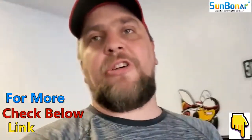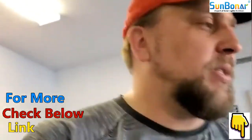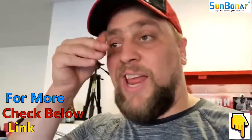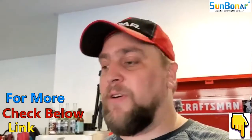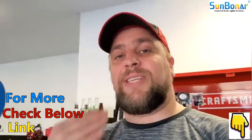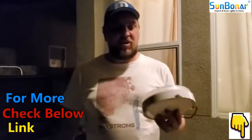We got a nice little note that says 'have a nice day,' and some instructions and information. So we have to actually charge this thing, so I'm not gonna be installing it right now. That's what comes in the Sunboner light indoor lighting kit. Let me go ahead and stick the solar panel out in the sun for a couple days, let it fully charge, and then we will test it out.